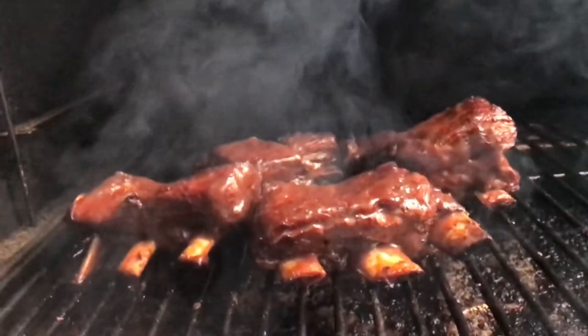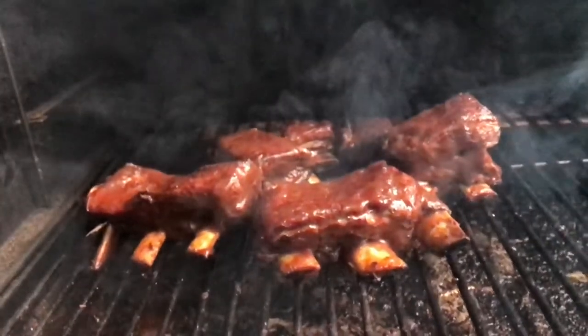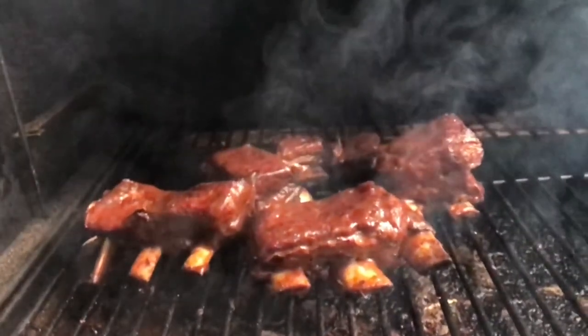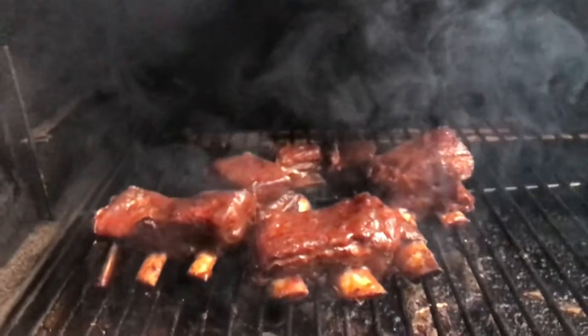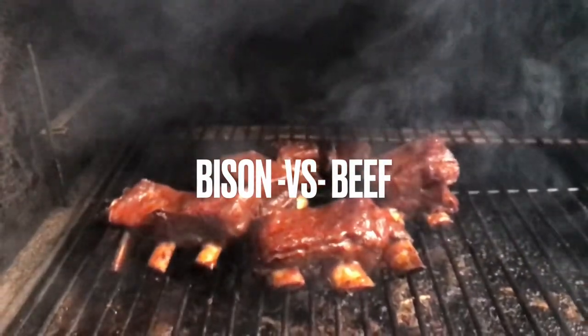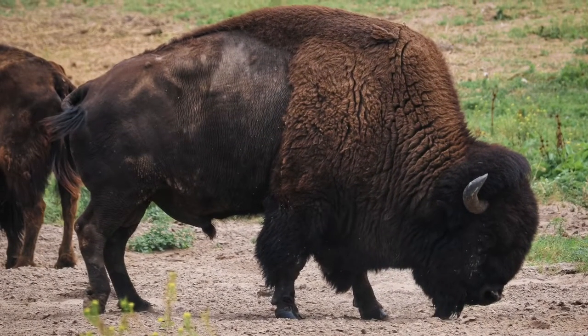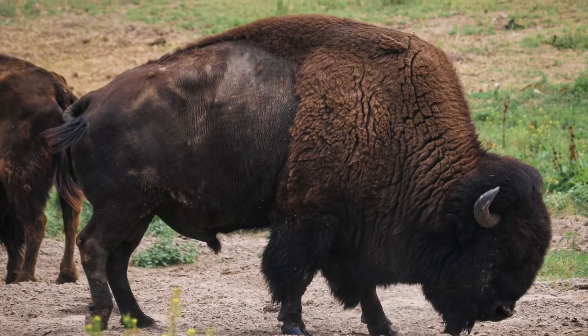How to cook bison — kind of a how-to on cooking bison versus beef, and how to grill it on the barbecue or the smoker. Are you bison curious? Let's take a look at some serious red meat, and we'll see just the differences between beef and bison. This is my review of the other red meat.